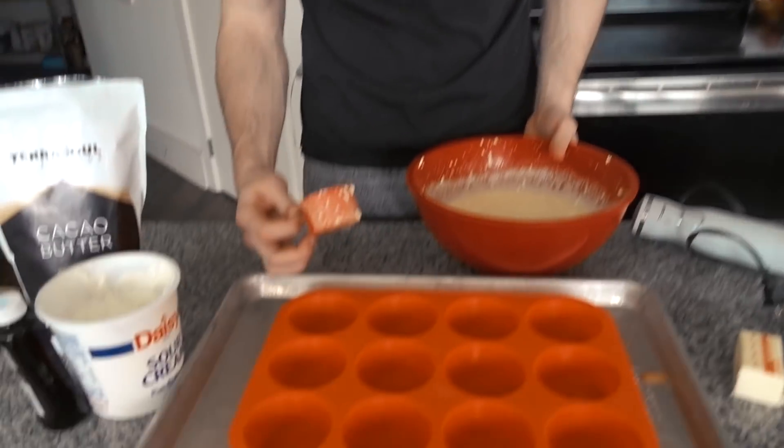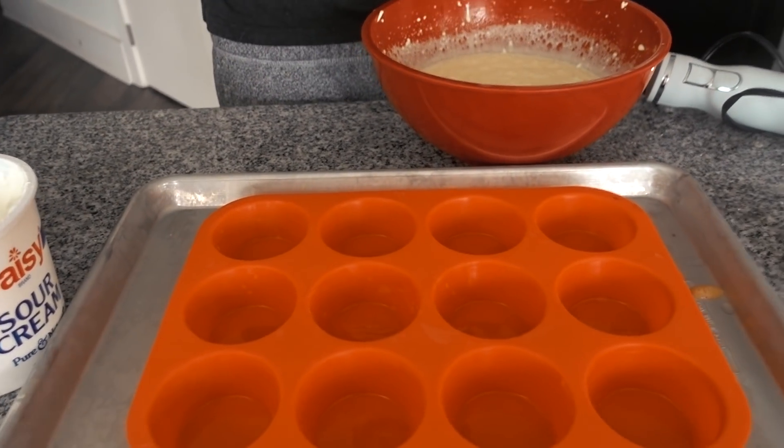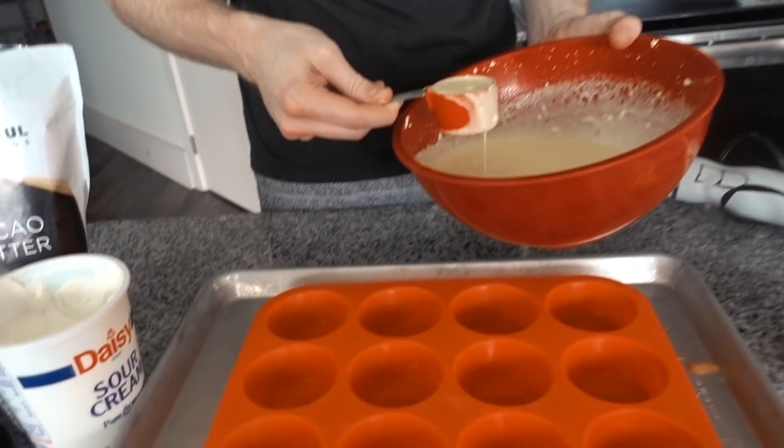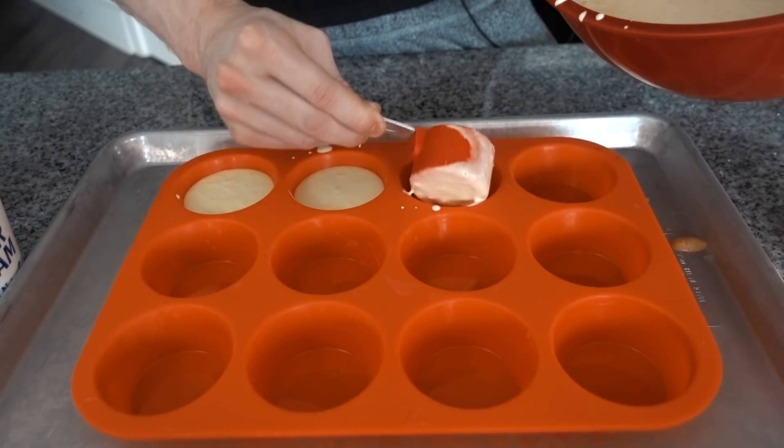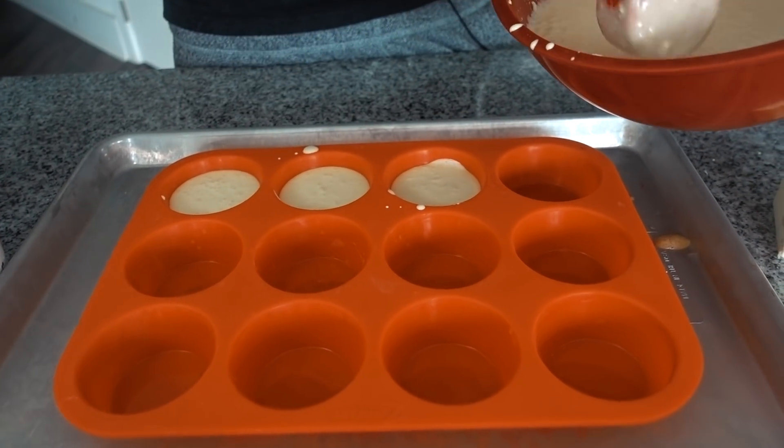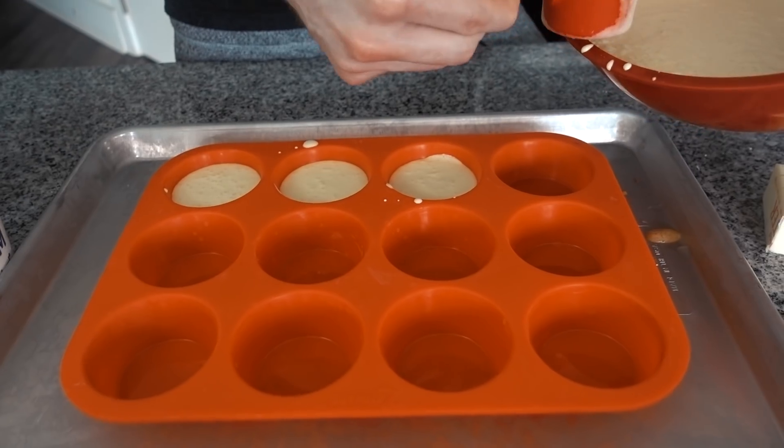Now we have a silicone 12-cavity cupcake mold here. We're going to fill all 12 of them — start with a quarter cup, it should be a little bit more than a quarter cup in each. They'll rise a little bit but then sink back down when they cool, so they're not going to rise anything crazy. Don't worry about overfilling them too much. We're going to pop these into a 300 degree oven for 30 to 35 minutes.